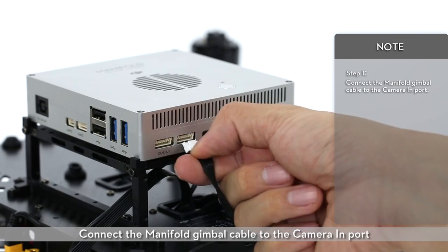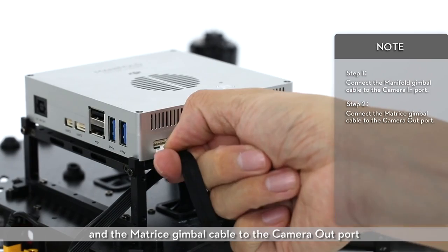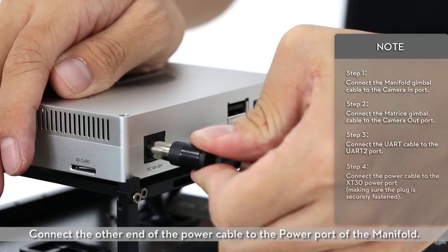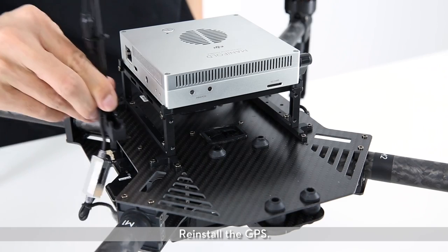Connect the manifold gimbal cable to the camera in port and the Matris gimbal cable to the camera out port. Ensure that cables go to the correct ports. Connect the UART cable to the UART 2 port. Connect the other end of the power cable to the power port of the manifold. Reinstall the GPS.